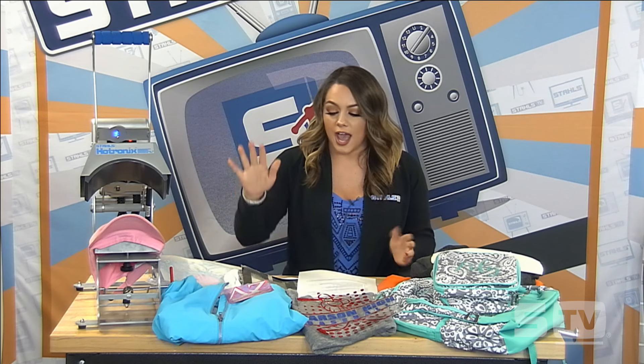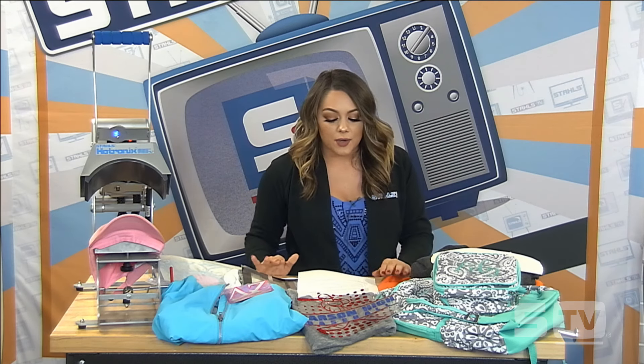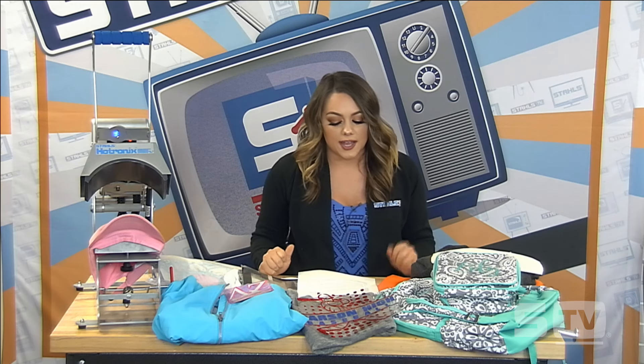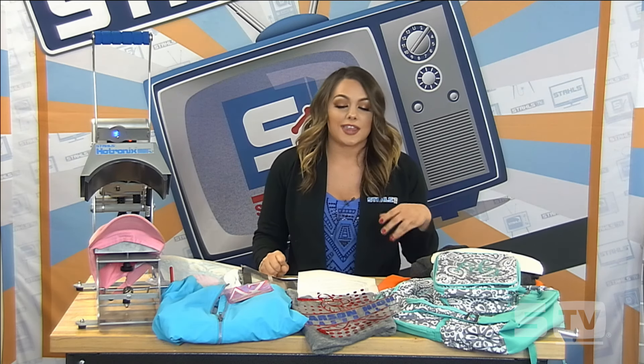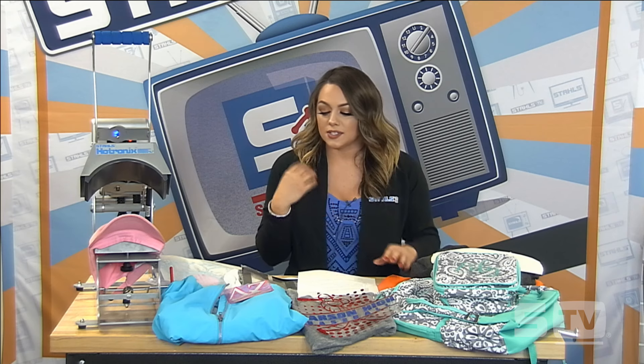We have a rain jacket — it's a 100% polyester rain jacket that we'll be applying neon pink fashion film to and also 3M reflective. We also have a back to school look which we'll be printing a book bag and a lunch box as a pair with CAD cut glitter flake. And then we'll be doing a color block tank with CAD cut glitter flake and foil effects, taking a turn on the color block effect the tank already has.